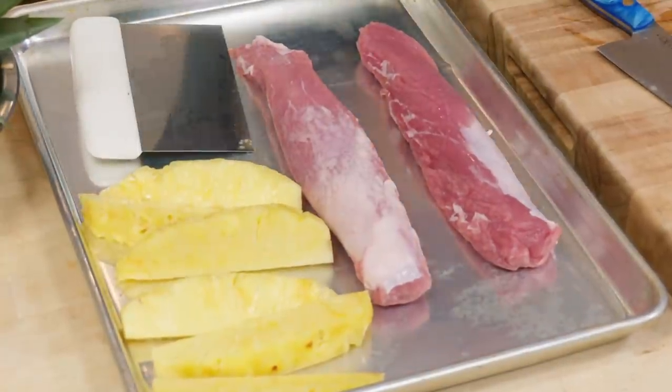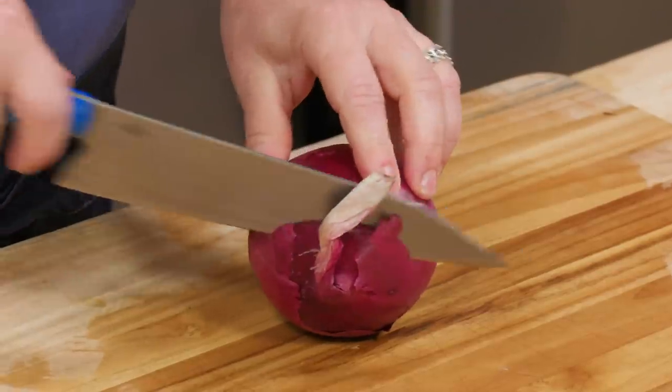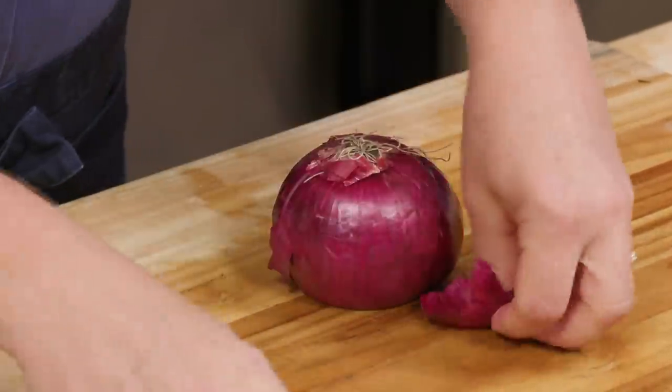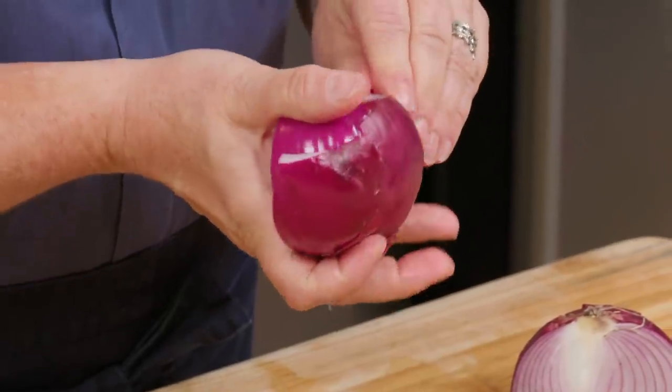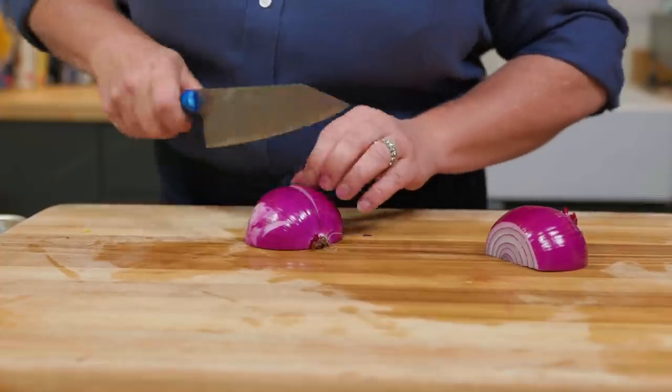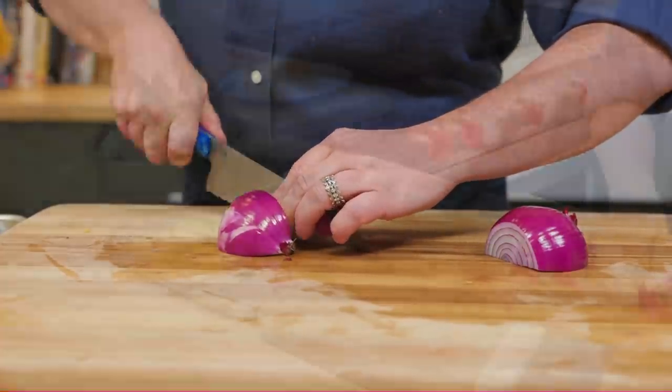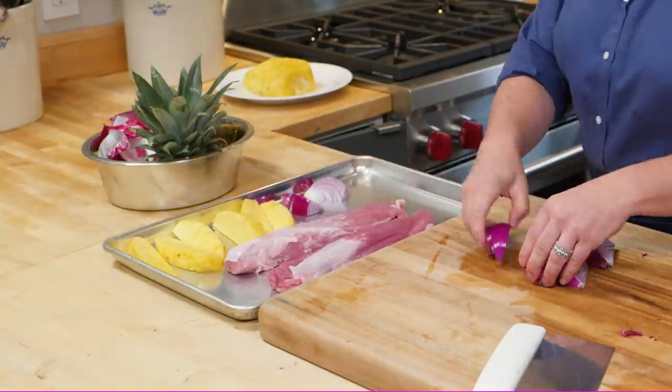We're going to have a clean sheet for the cooked food when it comes back in. The salsa also has a little bit of red onion and we're going to grill that too for a little extra flavor. Cut off the stem end and cut through the root end, leaving that root end intact so it helps keep those layers together. Now I peel the onion and cut it into eight wedges — that ensures they'll cook through quickly on the grill.